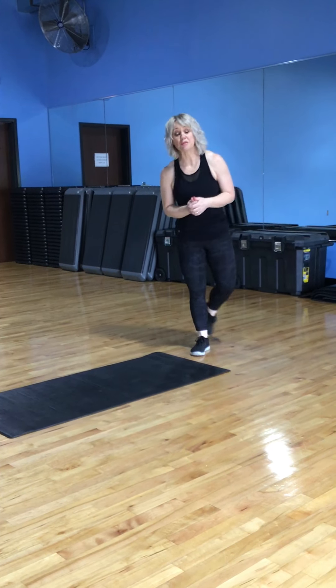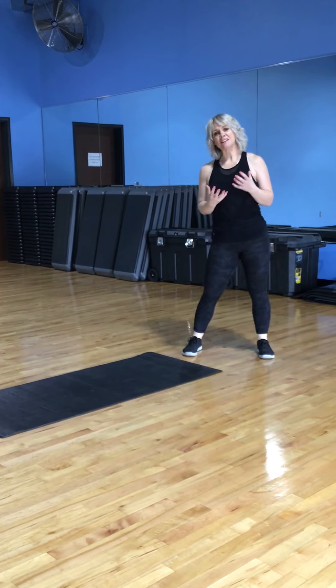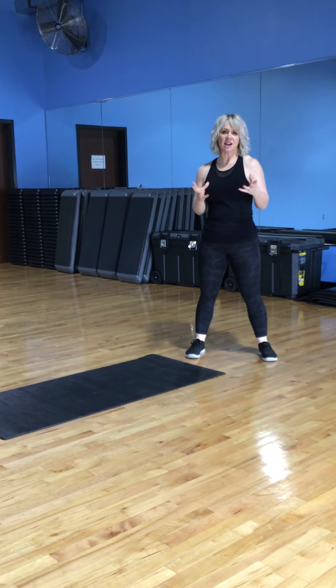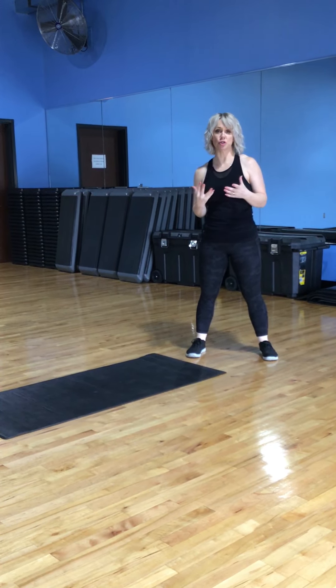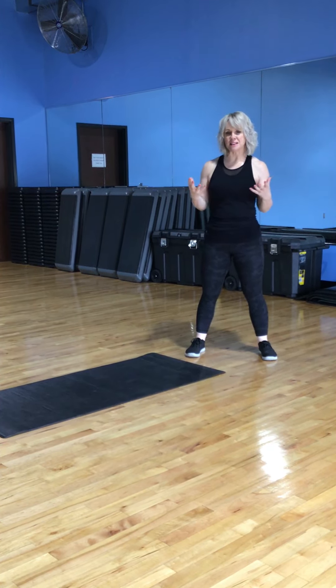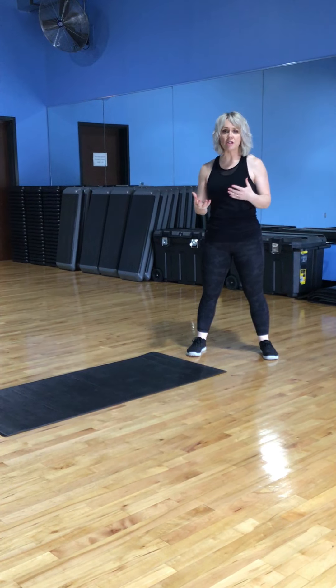Hi everybody, this is Emma from Prolific Park. We're going to be running a series of trainer tips for you over the coming weeks. This is designed to maybe get you to try something new that you've maybe not tried before, and certainly something you're able to do at home, in the absence of being in a gym environment.